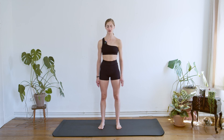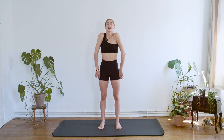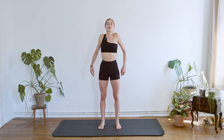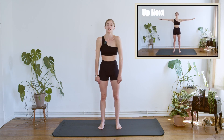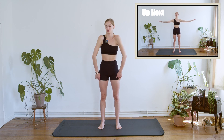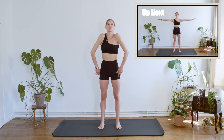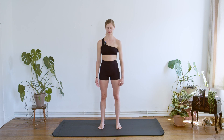From here we just want to take a few rolls with the shoulders to the back, backwards, focusing on warming up the joints of the shoulders. And then from here we can reverse, coming to the front and again front. Just two more times and one last time.